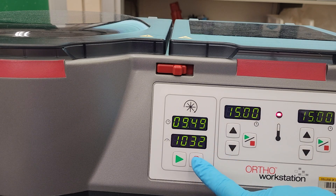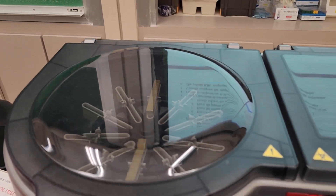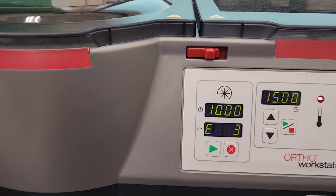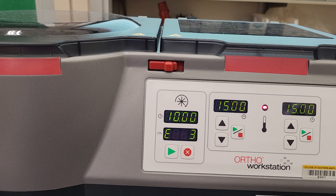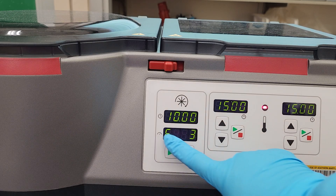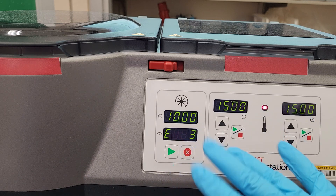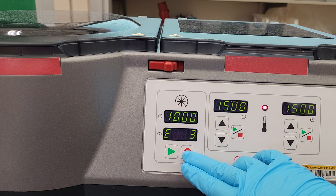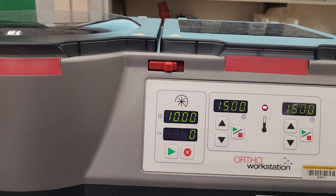We don't ever really want to press stop because it jerks — it completely stops. With a centrifuge, you always want to brake it slowly, and it gives you an error right here. But I'm just doing that for the video so you could see what it looked like. Now I press stop again and it goes back to the normal RPMs.